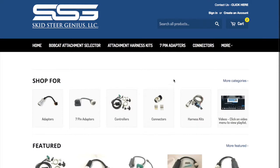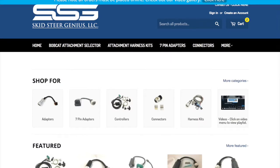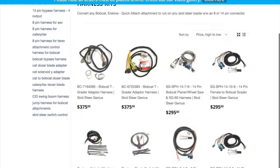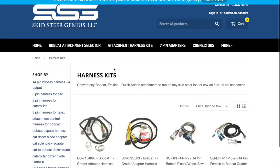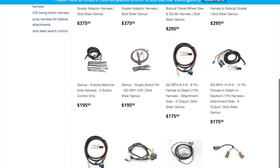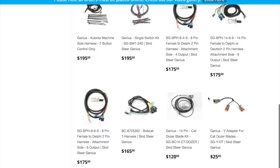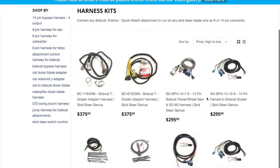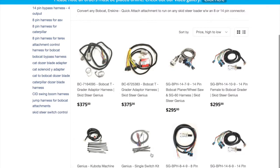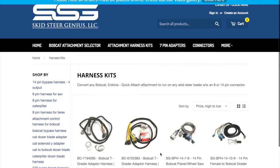Jump back to home and go to harness kits. These are the different bypass harnesses. If you went to the Bobcat Attachment Selector, you would have been pushed in this direction and would see the different harnesses for the different types of Bobcat attachments. However, these can also be used on a lot of aftermarket attachments if you maybe tear a harness up.